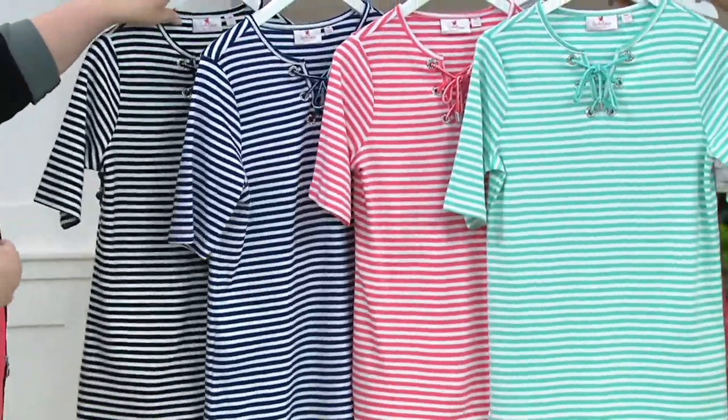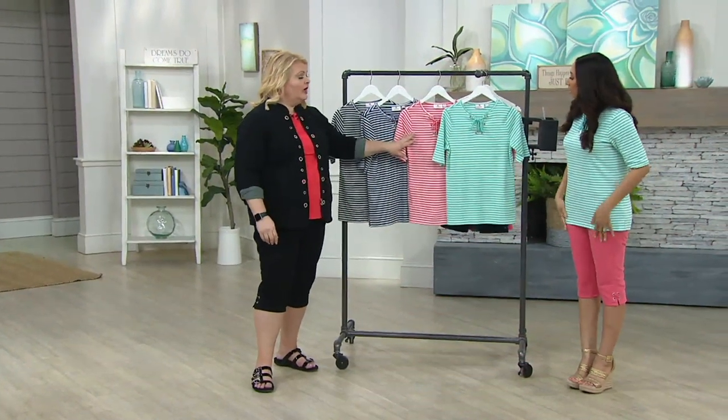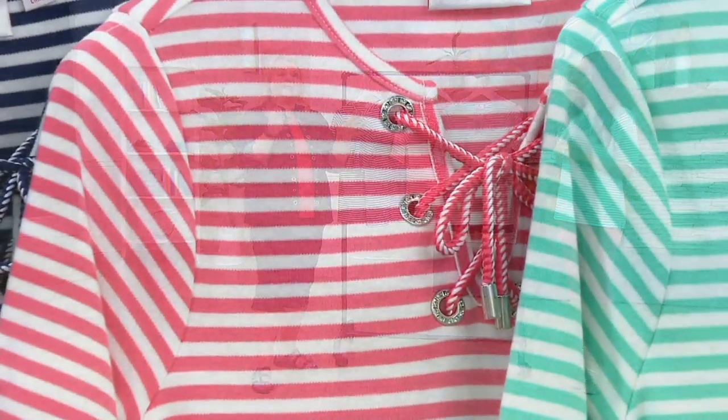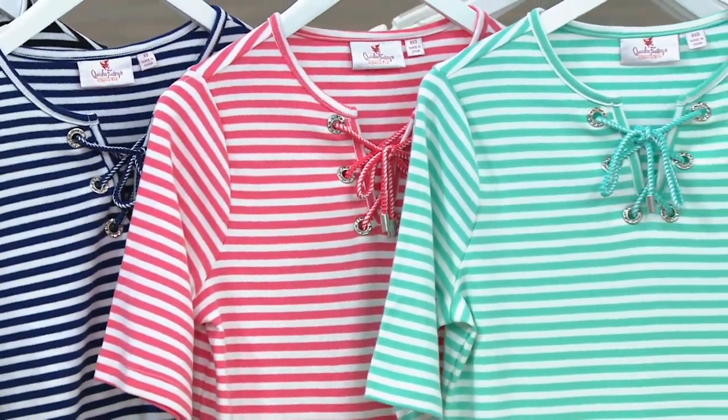We posted — Christy and I on our team — we did a little photo shoot earlier this week and I wore the hot coral top with the hot coral pant. We posted a picture of it on Facebook and people were going crazy: 'What is the number for that top? Does that top match?' Yes, yes, yes, it will.